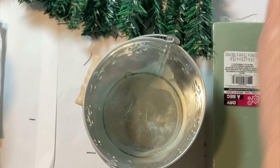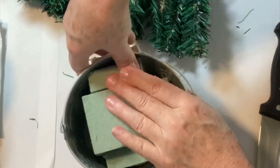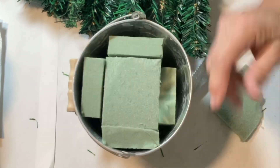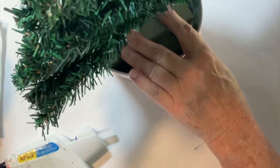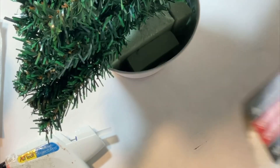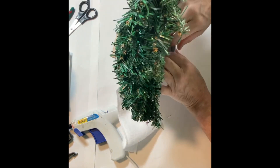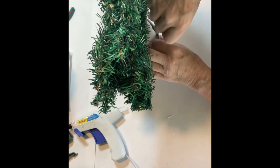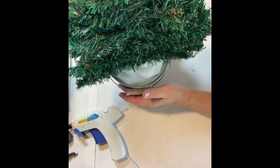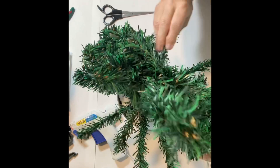Next, I cut the floral foam in half, stood one piece up, and cut the other into pieces to wedge in for support. After pushing the tree down to mark where it would go, I added hot glue and placed the tree into the foam. Then I cut a strip of the white automotive cloth and wrapped it around the base of the tree to make it look like snow. Now it's time to fluff that tree out and give it some life.